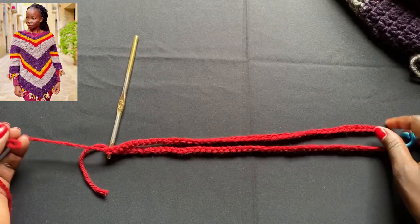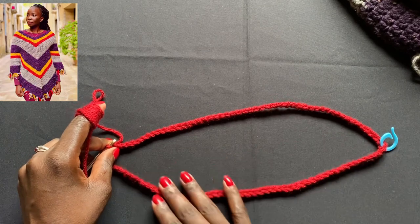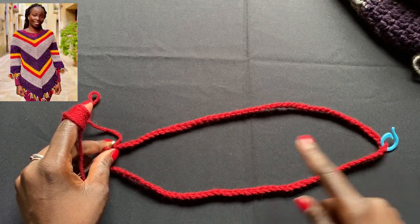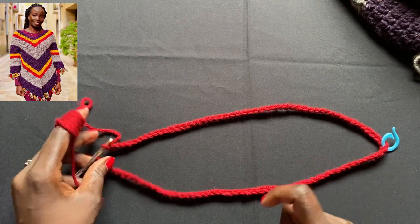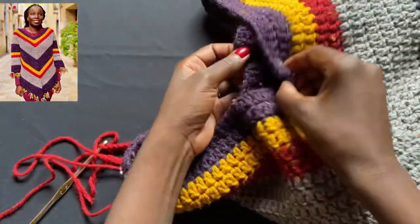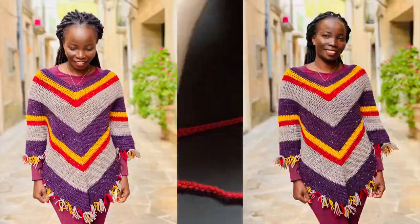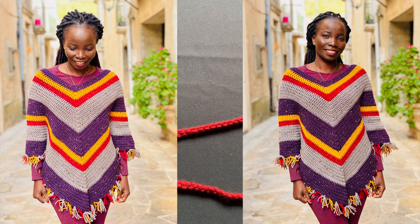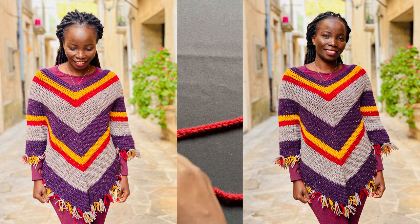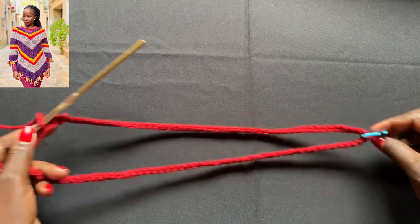I've completed my chain of a hundred. As you can see, that's how long it is — this is how wide the neck opening on top of the poncho is going to be. You can increase or decrease it based on how tight or how wide you want the neck portion. This is the opening of the poncho — either the front or the back. Looking at the pictures on me, if the opening size doesn't suit you, you can make it smaller or bigger. I counted up to 50 and placed a stitch marker, then completed the other 50.